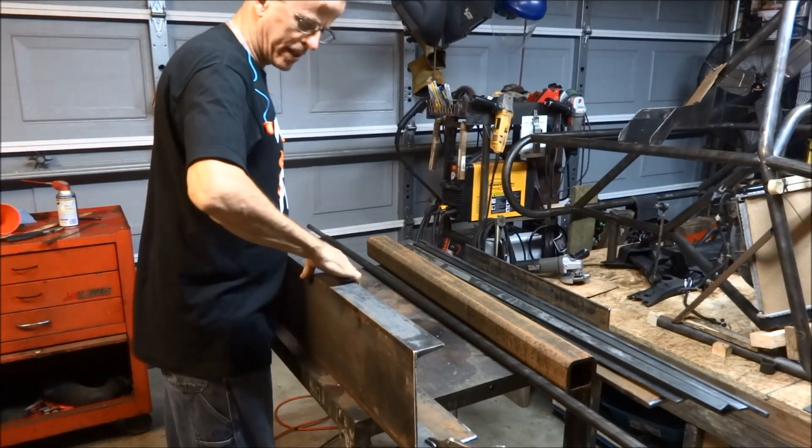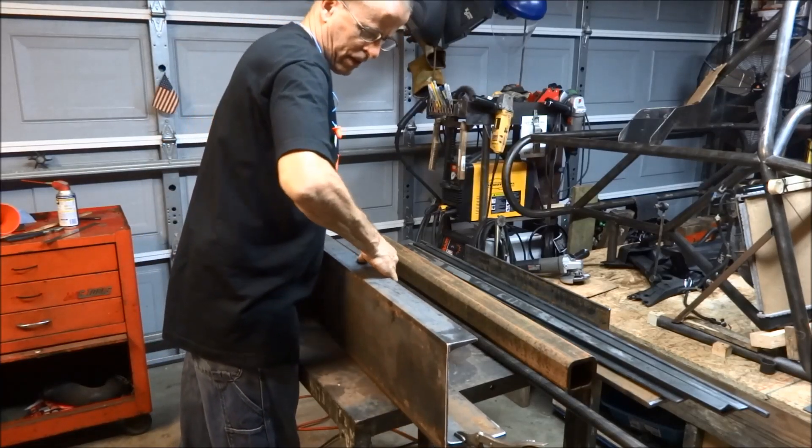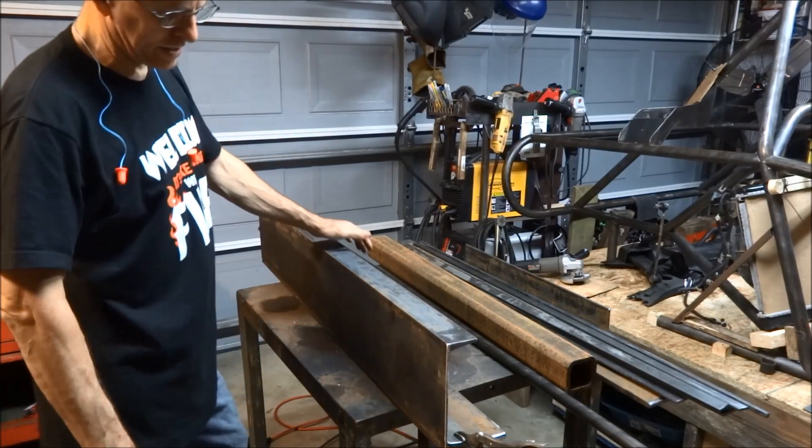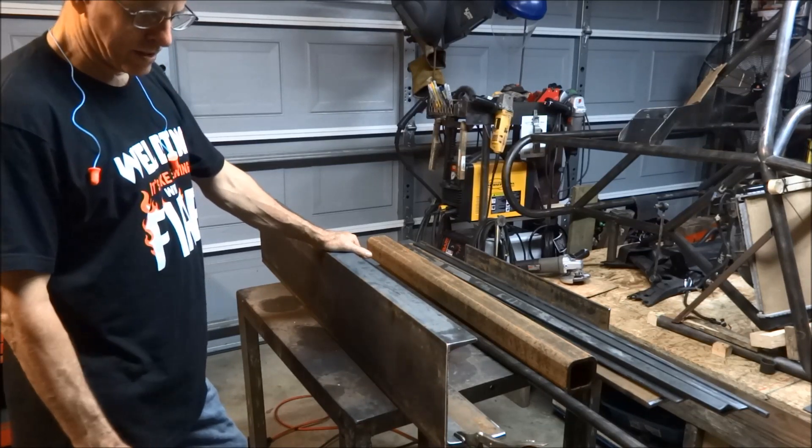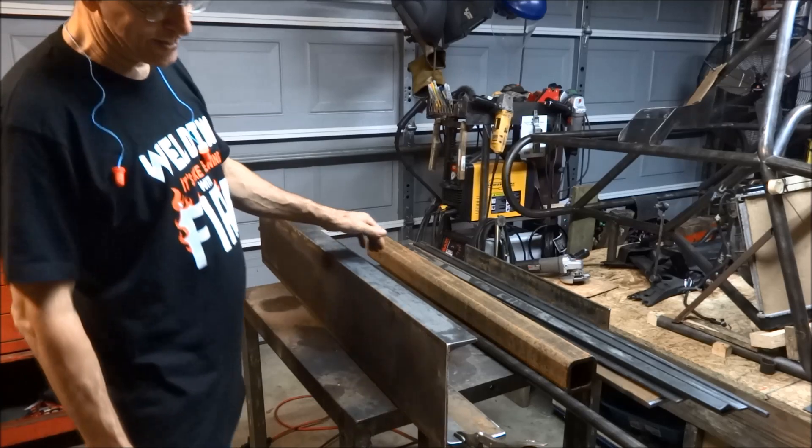I've seen quite a few videos on making brakes, but they're all just standard brakes. What I'm going to try to do here is make a finger brake. I don't know how it's going to work. If this video ever makes it to YouTube, that means it worked.